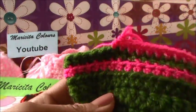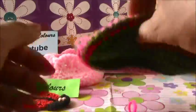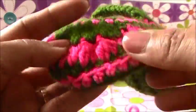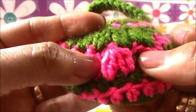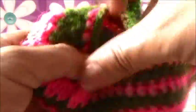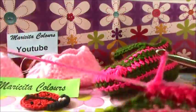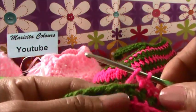Now we will close the shoe and begin our fantasy stitch. This is the decreases section. The fantasy stitch - every fantasy stitch is one decrease. This is one decrease, two decrease, three decrease. Now I will show you.